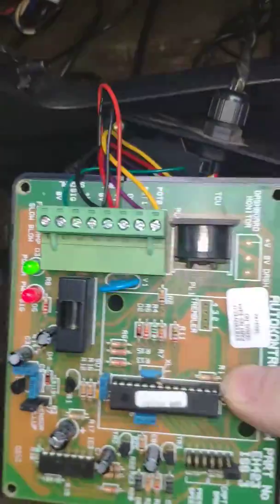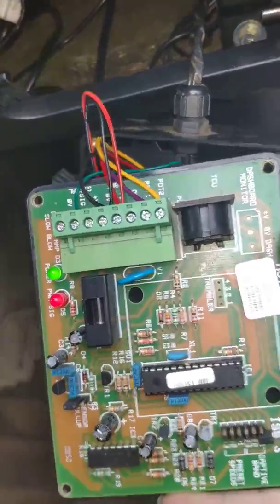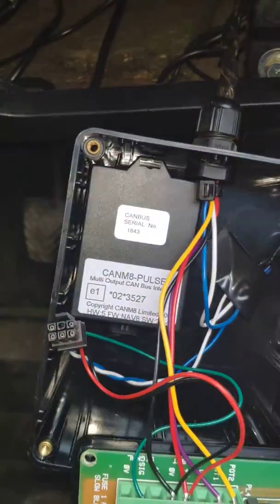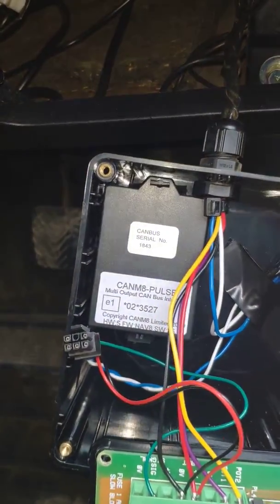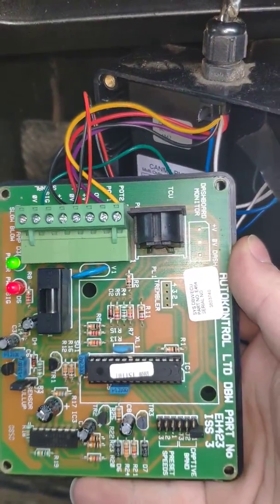I did have a look to see if we could play around with it to adjust the limit, but I didn't have any luck with that. Here's inside the box — the little black box in there is the interface to the CAN bus that reads and modifies the signals, and that's the control board which is programmed to limit the speed.